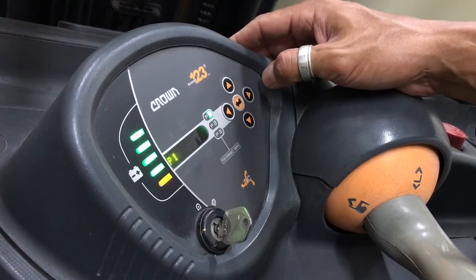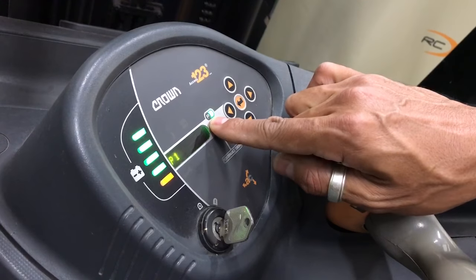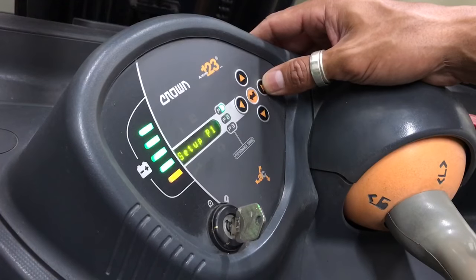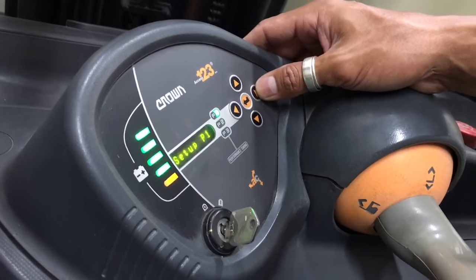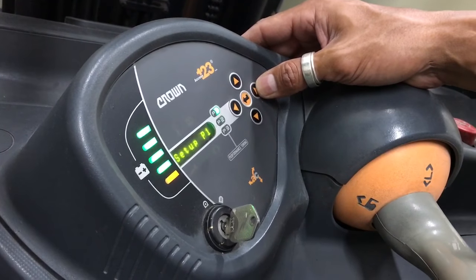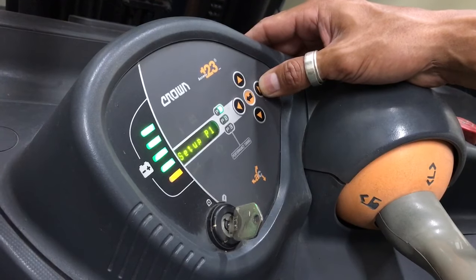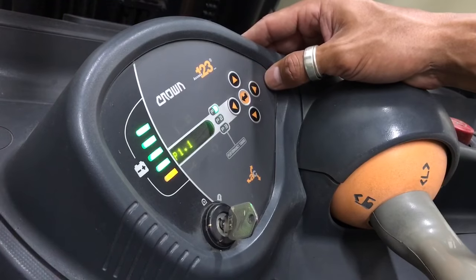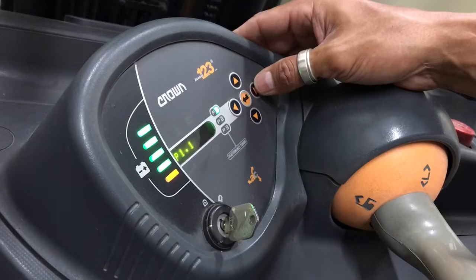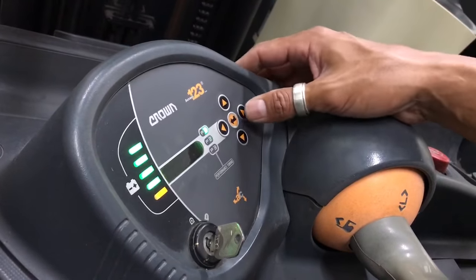From there we're going to look for Performance — and there it is. When we get to Performance, we'll go to the right to P1. When you're set up to P1, that's what this means here. We could set up P2 or P3 if you have several different operators, with P1 being the primary, which usually has the full or highest level settings.